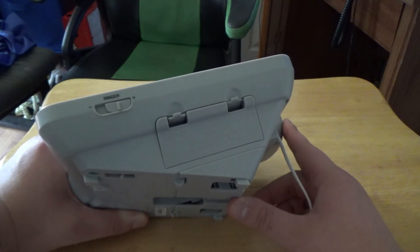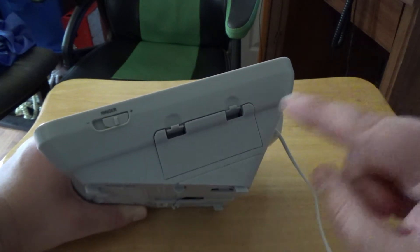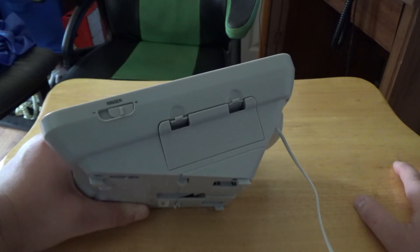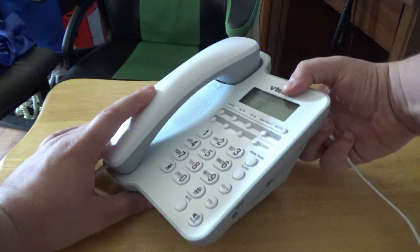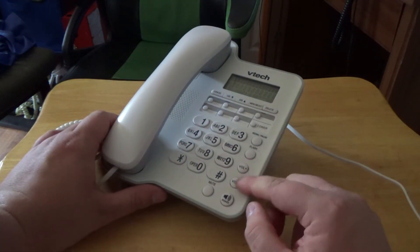I lifted the phone off the base — that's why you heard the dial tone. Right here is the battery compartment, but I'm not going to open that. It has four AA batteries. And you have the volume controls for the handset.